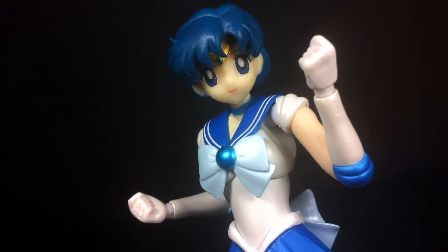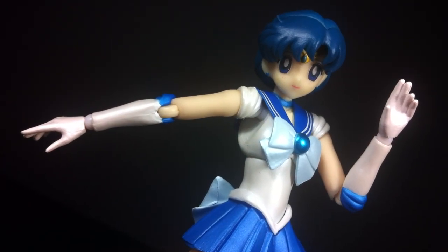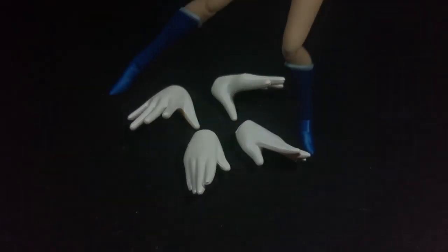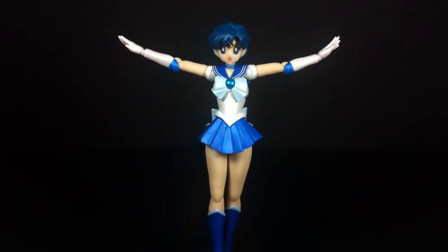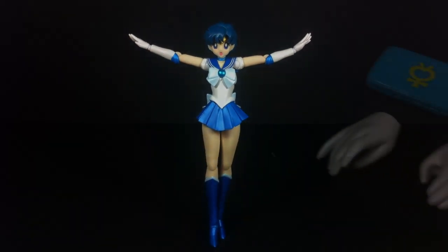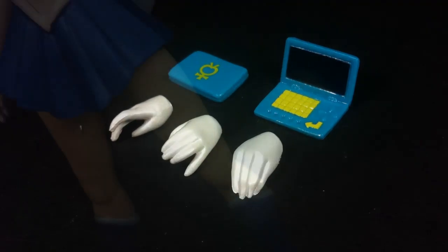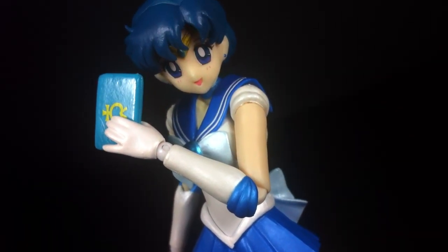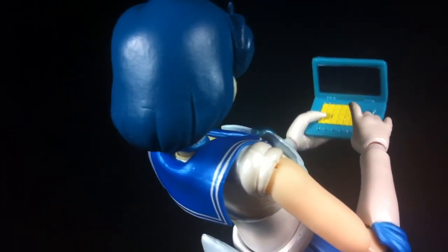Amy comes with 11 hands. Open palms and fists are a given inclusion. Then there are two pairs meant for replicating the beginning and ending stages of her signature bubble blast attack. Unfortunately she comes with no bubble effect parts to create a proper display. The last trio of hands are all meant to be used with Sailor Mercury's only real accessory — the supercomputer. It comes in both open and closed forms and while simple, the details are nice for its small size.